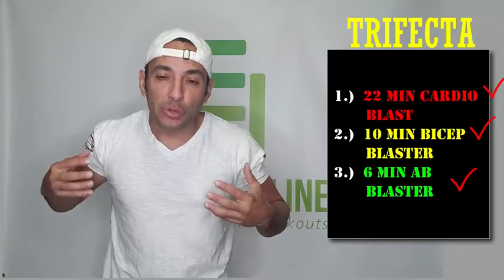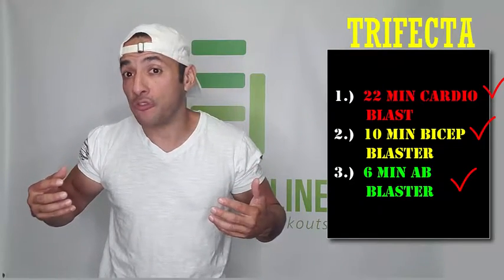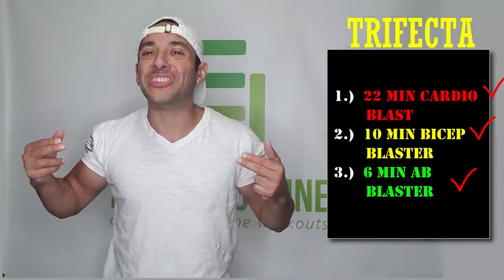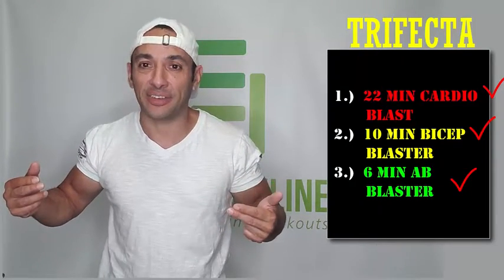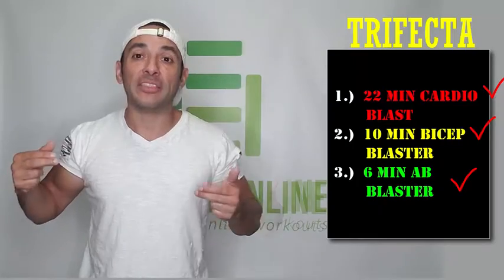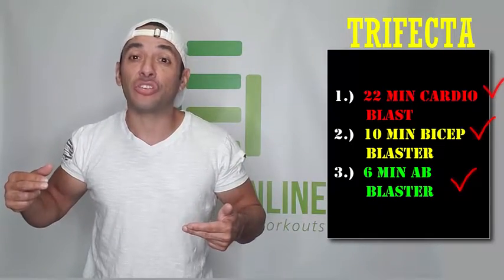Do all three workouts in consecutive order and comment how you feel. This workout will just incinerate all the fat off of your body. It's a fantastic combination — it works wonders. This is FreeFit, and this is your challenge for the week.